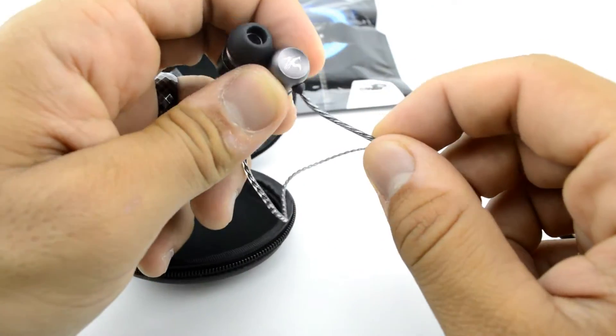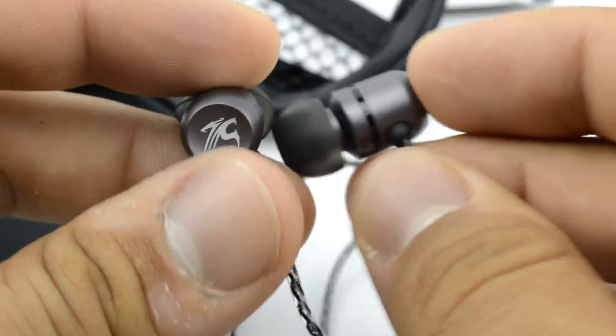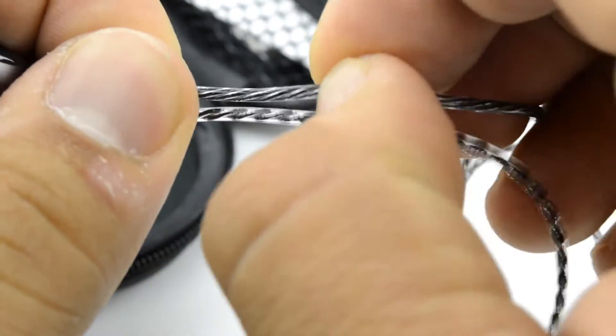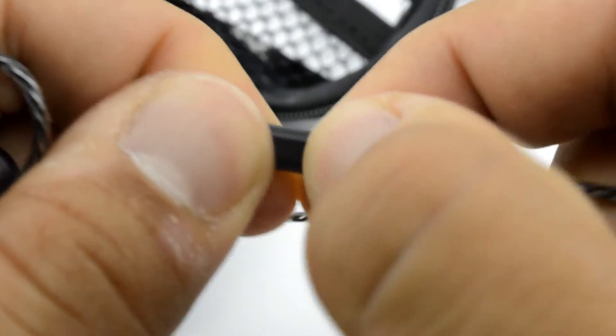Full metal housing — that's the first thing you notice about it. You can feel it. You can feel the quality of the full metal housing. It has the Cinti logo on the front of the actual earphone. We have a gold-plated 3.5mm input right here and a braided cable. The braided cable is stronger than a regular cable and actually withstands more pulls and tugs, so it will last longer.